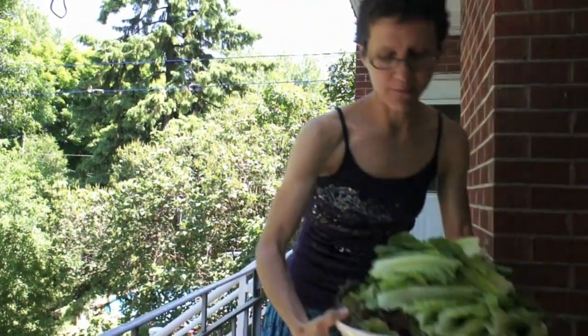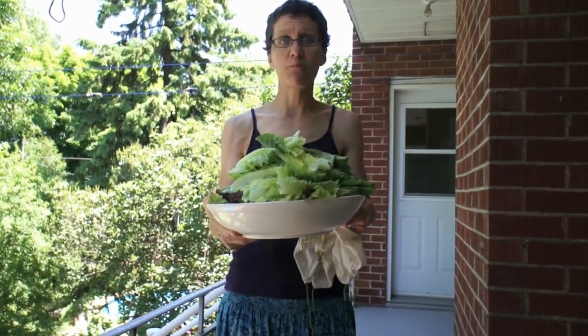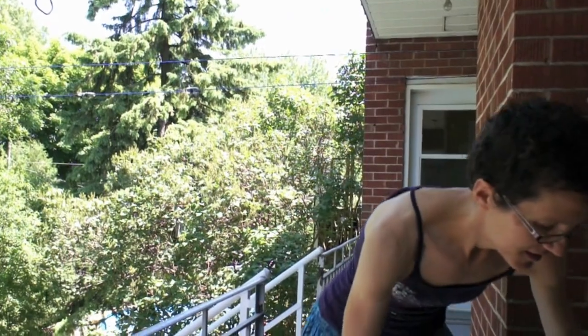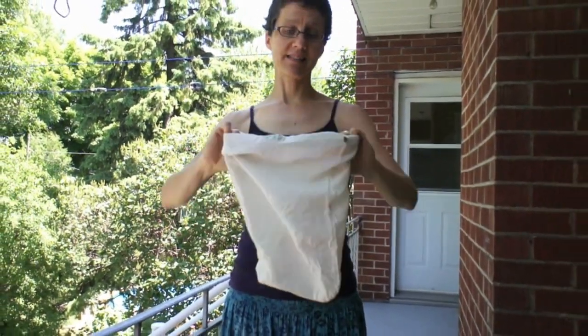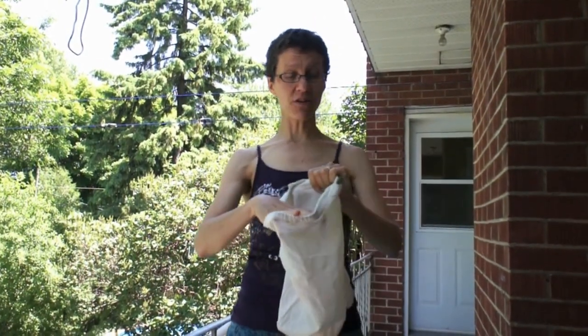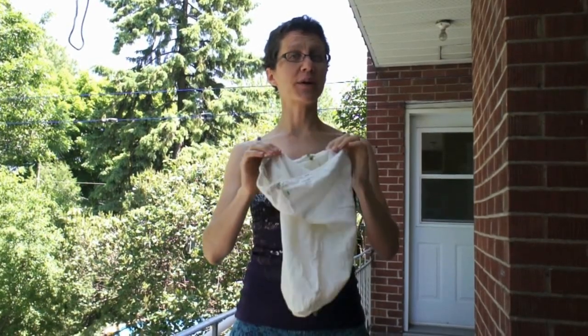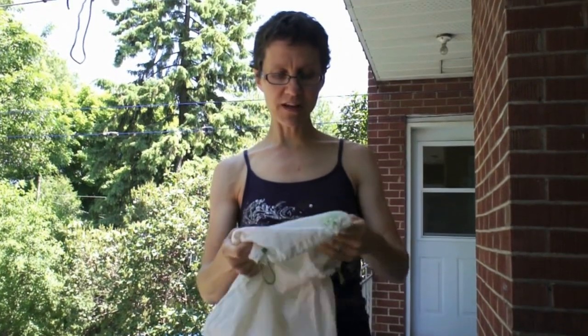I'm going to use this bag for spinning my lettuce dry today. I've already washed my lettuce — this is two heads, and our family will need two heads to make a meal-sized salad for our lunch. It's best if your bag, or dish towel if you're using one, is not too tightly woven. Because you're going to put wet lettuce in and spin it around, and you want the water to be able to get out. This particular weave is nice — it's not too tight and it lets the water out.